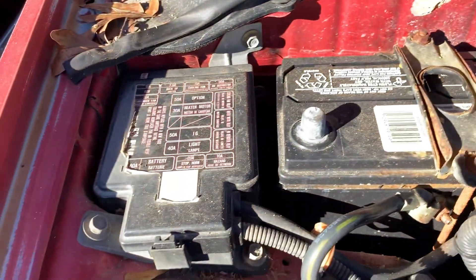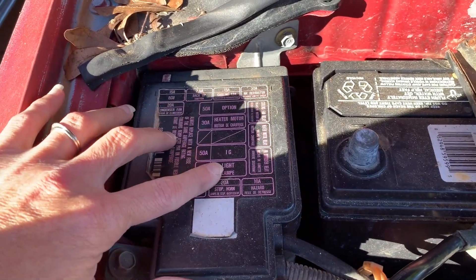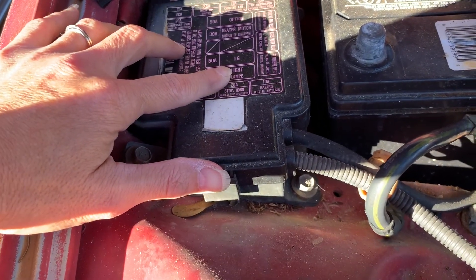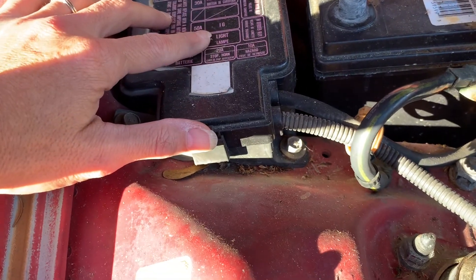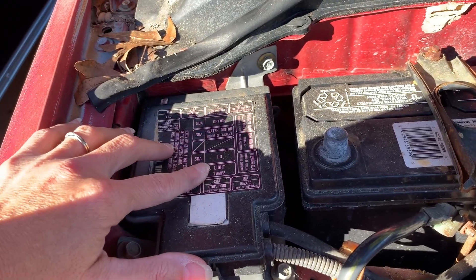Over here next to the battery is the fuse box. There's fuses and relays in here. You can see a map on the front that shows what everything does and which fuses belong in there. There's also a fuse compartment inside of the vehicle.